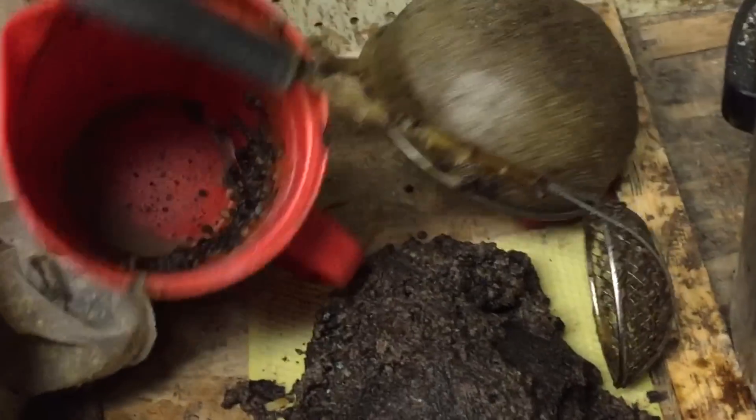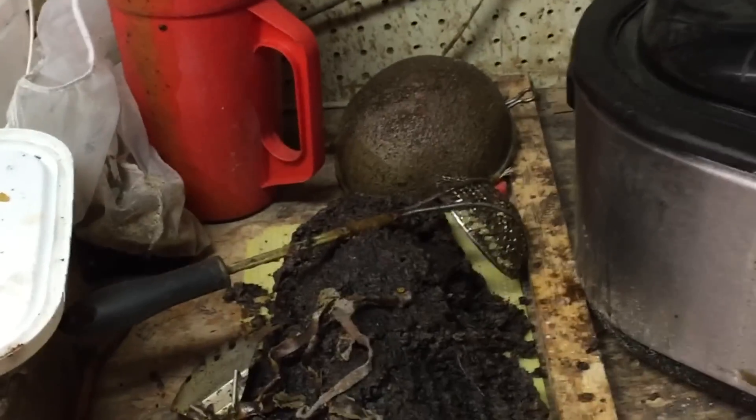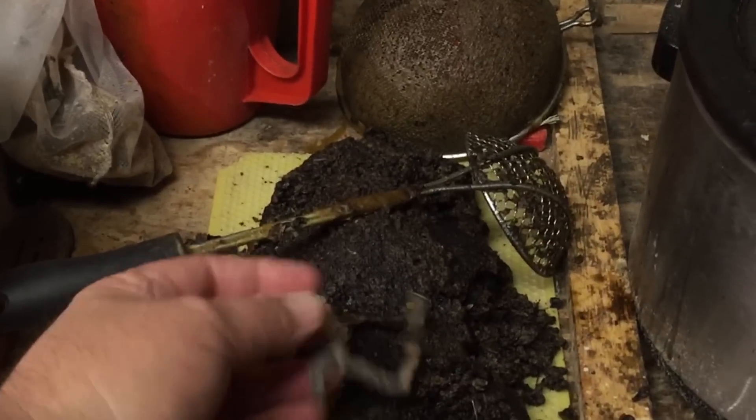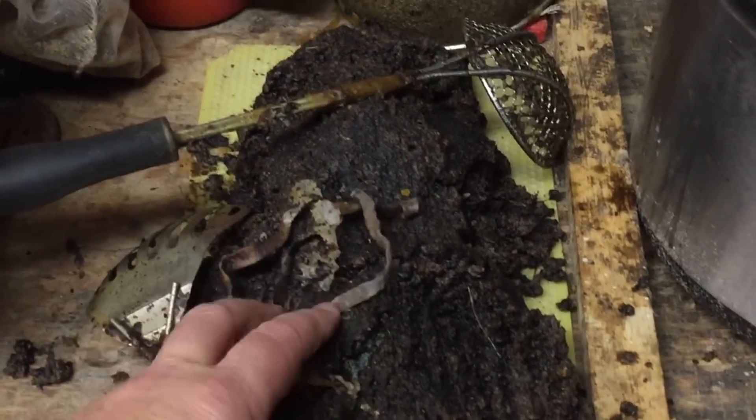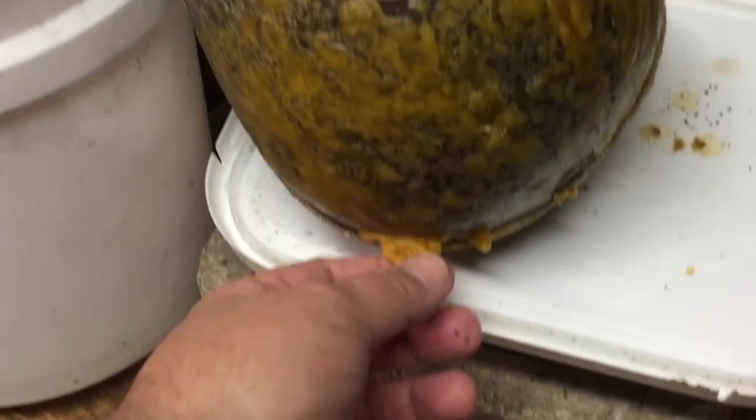There's some more wax there — hasn't been cleaned all the way. You can just scoop the trash, strain it a little at a time, and it comes clean. It's a process and sometimes you've got to melt it more than once. This is a pile of garbage right here, but if you melted this down, you can still get wax this yellow out of that.